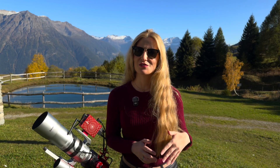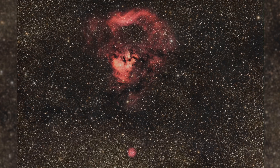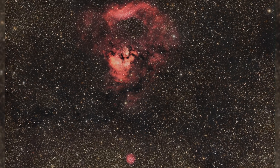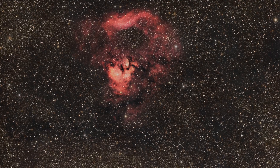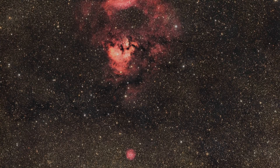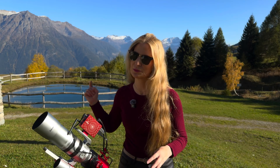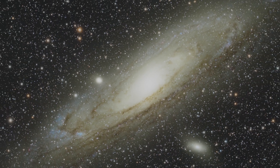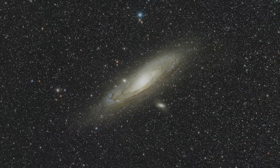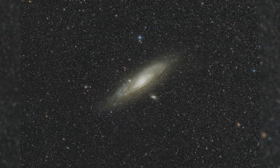Next up I captured a wide view of the question mark nebula — a massive patch of emission regions that isn't really a single object but a collection of different regions that just happened to line up from our vantage point to form a giant question mark written across the sky. This was still taken in broadband with a 50% moon. And of course I couldn't resist pointing it at M31, the Andromeda galaxy — the amount of surrounding sky really gives you an idea of how huge this field of view is.